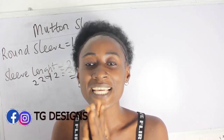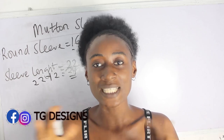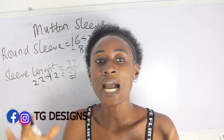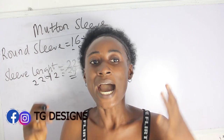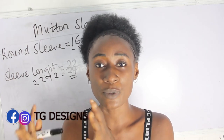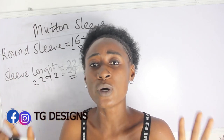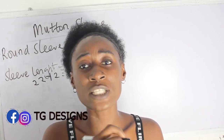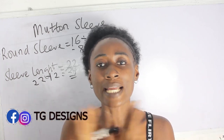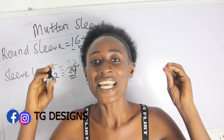Because this mouton sleeve is a very full sleeve, please bear in mind that you are going to be adding enough allowance to it. The more allowance you add, the fuller it's going to be, and the fuller it is, the more beautiful your sleeve will be. You can add 10 inches — it depends on what you want. The method I'm going to use is pattern drafting using the slash and spread method, which I'll explain in detail in this tutorial.